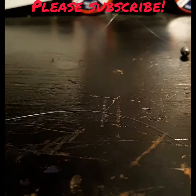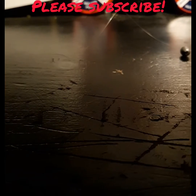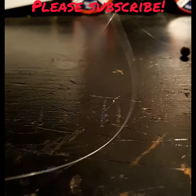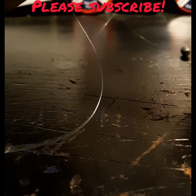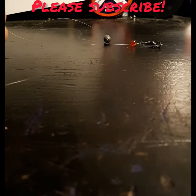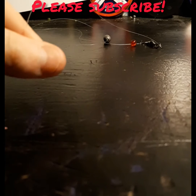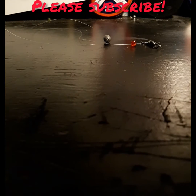So now what you're gonna do is you're gonna get what's left of the line you cut off — about a foot and a half — and you're just gonna tie it on to the end of the swivel. Now that your swivel's tied on and you tied the excess to the other side of the swivel, your rig so far should look like this — no hook, no anything just yet.